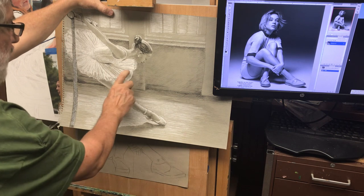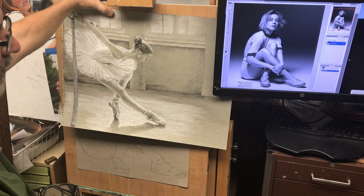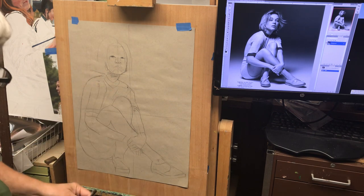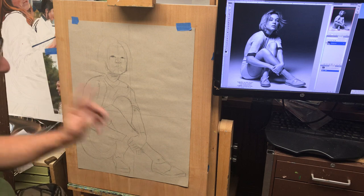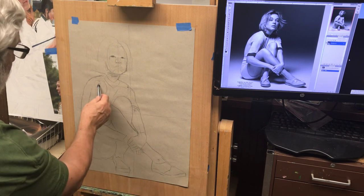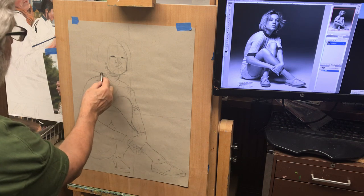You always want to check your measurements and make sure the proportions seem right — that you didn't get one part of the leg longer than the other — and then just maintain control. Today it's all about figuring out proportions and where to place the joints. If you can get the joints, these contour lines become easy — it's just connecting the dots, looking for how wide the shoulder is.